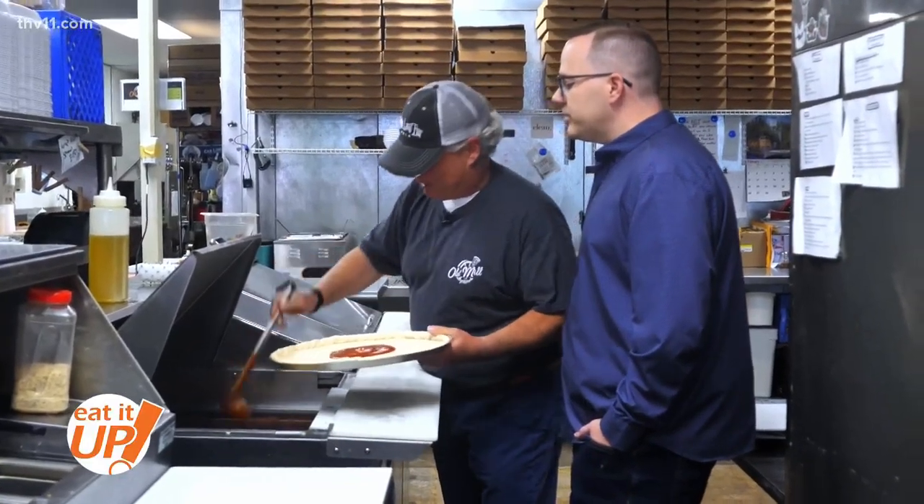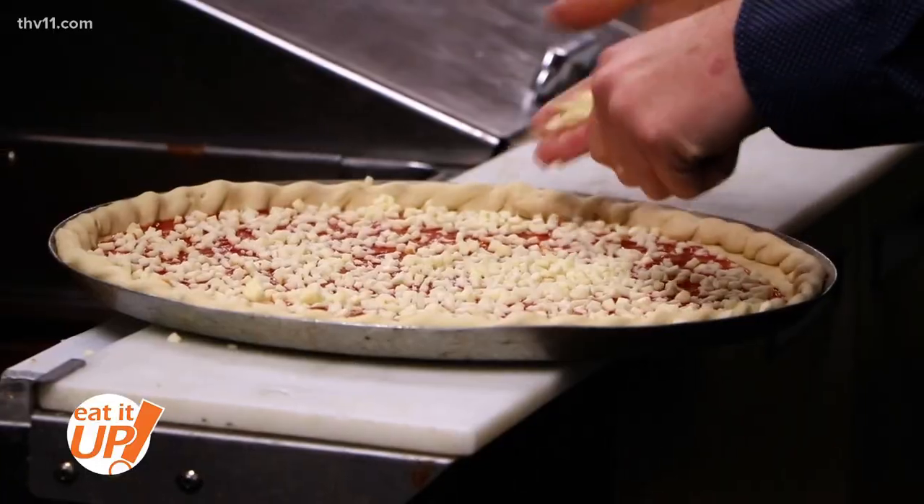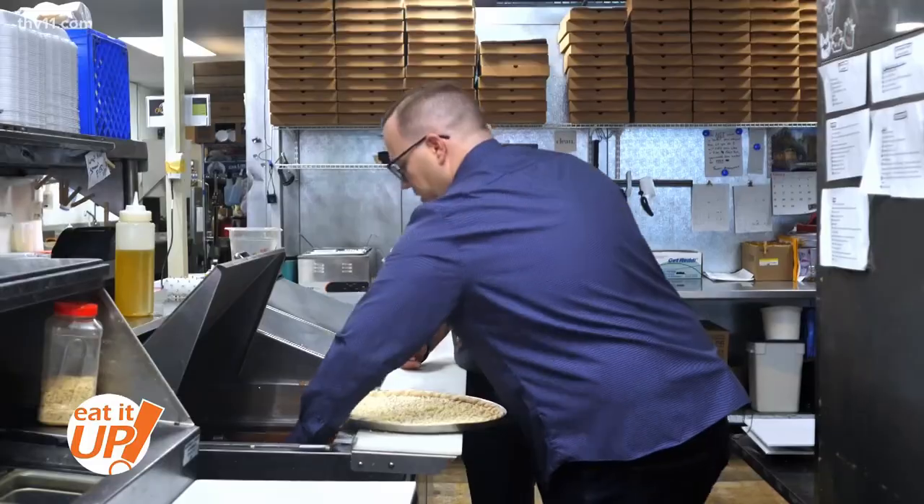First, you get yourself some of the good sauce — which, by the way, is their secret. Then it's time for the cheese. Not near enough at first — you want to cover the whole thing. Keep on cheesing! We like to do it right. We're not cutting any corners — mostly because pizza is round.